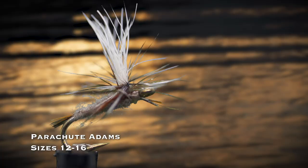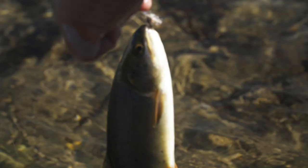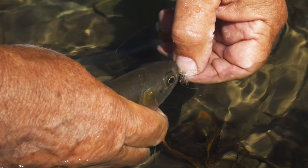The parachute Adams in sizes 12 through 16 is a great dry fly to use when you don't know what the trout are taking, or even when you do — it just works. No one knows exactly why it works so well to match a variety of insects, but there's no arguing with its long history of success. It's the most popular dry fly in the world.